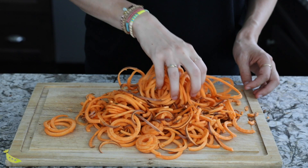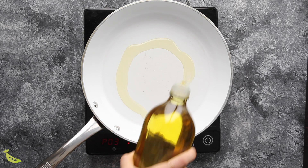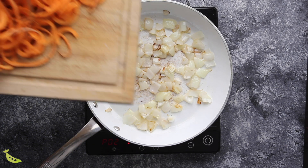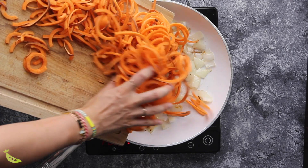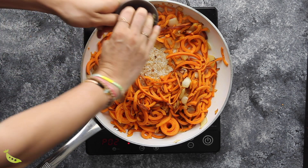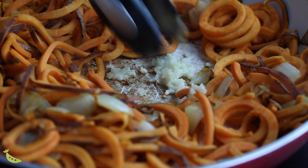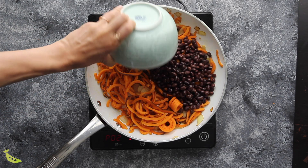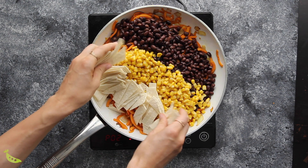Once the sweet potato is spiralized, heat oil in a large skillet and sauté an onion until soft and translucent. Add the sweet potato noodles — I like to use tongs to flip them around so they cook evenly on all sides. Cook until softened but not completely soft, as they can get mushy. Then make a space in the middle, add garlic and sauté for about one minute, then add black beans, corn, and four six-inch tortillas cut into strips — corn or flour tortillas both work.